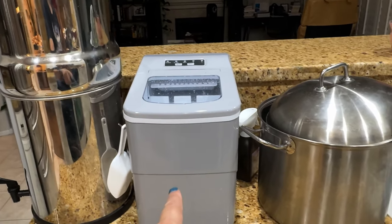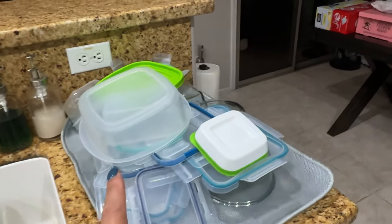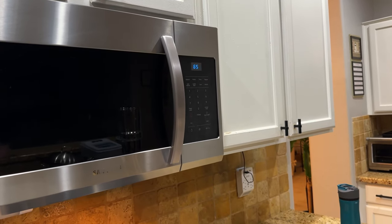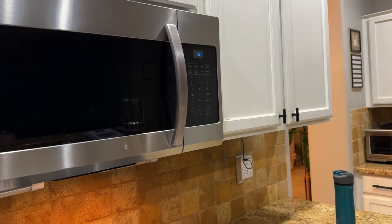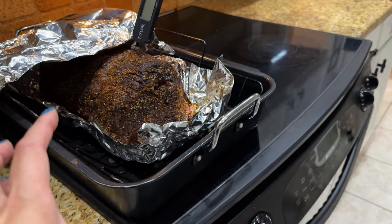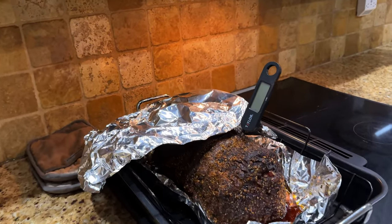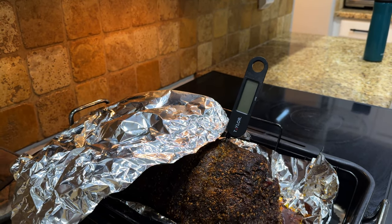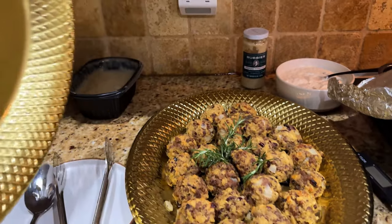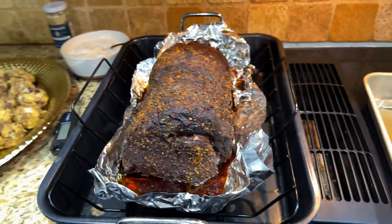I filled up the Berkey water and the ice water. I'll ask my husband to finish the dishes, put things away, and tidy up his laptop. It's 6:51 PM — I'm going to go get ready and come back at 7:15. I'm thinking about popping the prime rib in at 500 degrees for about 10 to 15 minutes to crisp it up, then giving it 5 to 10 minutes to rest so we can start eating at 7:45.